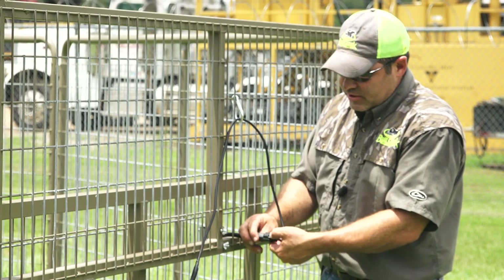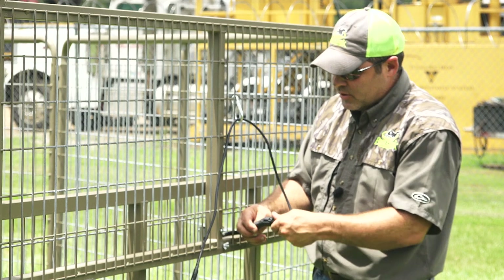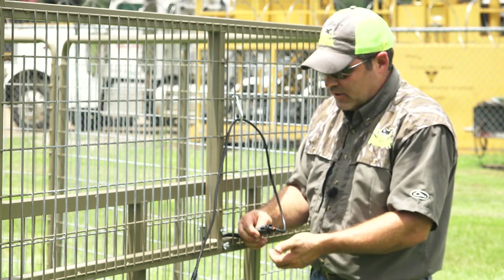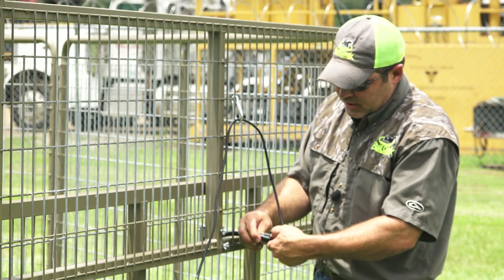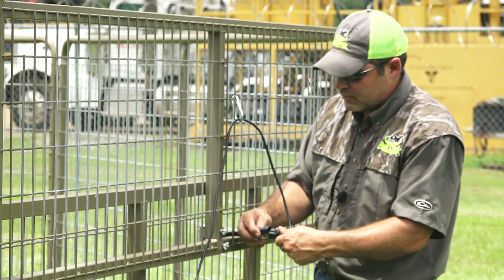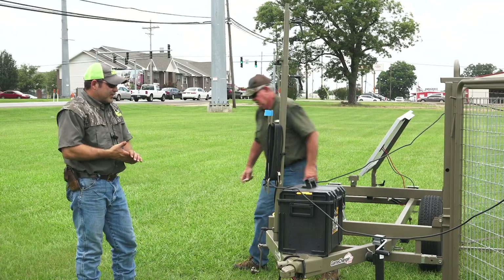This latch is a sealed connection that snaps in place. Make sure whenever you plug it up that it clicks all the way. Whenever you want to unplug it, there's a little dial on top that you just push and it comes unplugged easily. So we've got that run.